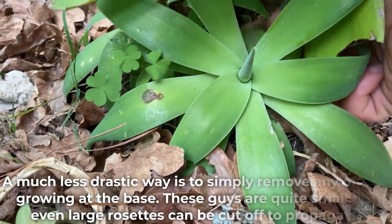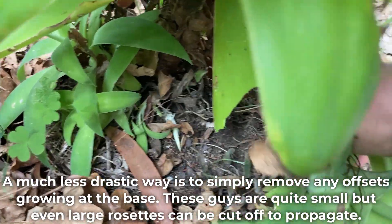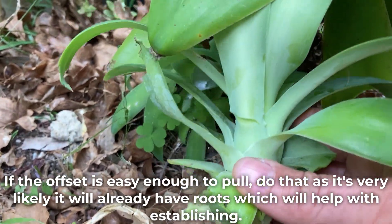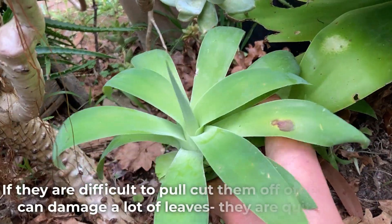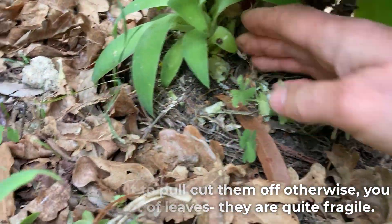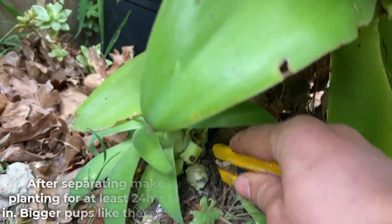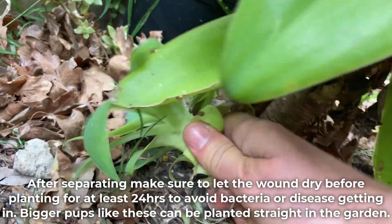A much less drastic way is to simply remove any offsets growing at the base. These can be quite small but even large rosettes can be cut off to propagate. If the offset is easy enough to pull, do that as it's very likely it will already have roots which will help with establishing. If they are difficult to pull, cut them off, otherwise you can damage a lot of leaves. They are quite fragile. The Stanley knife is a great tool to cut through the stem. After separating, make sure to let the wound dry before planting for at least 24 hours to avoid bacteria or disease getting in.